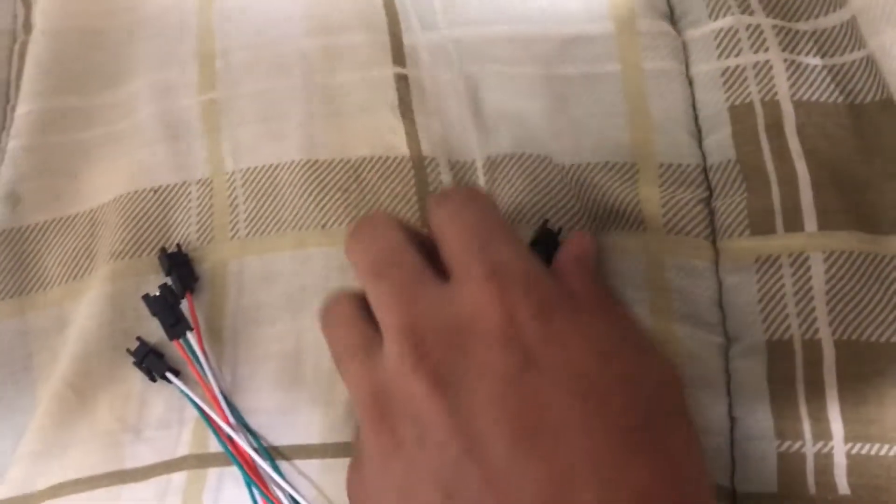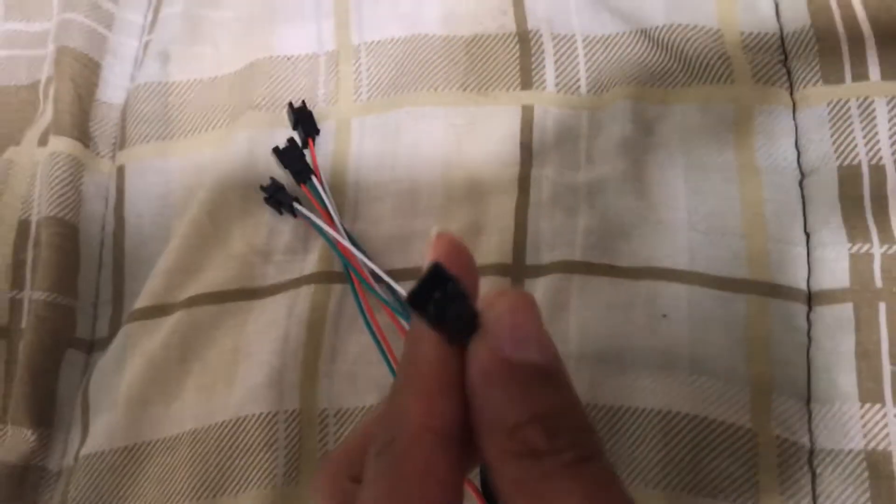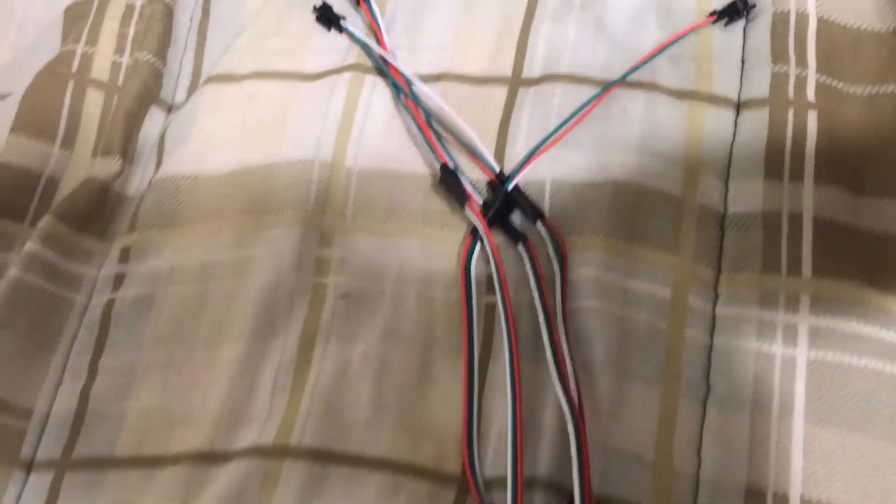This is what the harness looks like when I finish doing the connector. As you can see they all have female connectors on them. There's six of them, and I have six LED strips with female connectors on them.